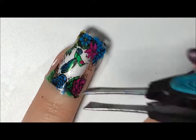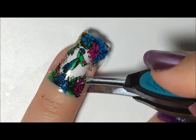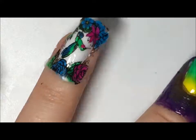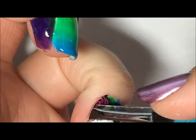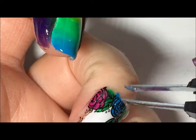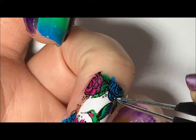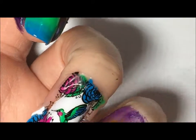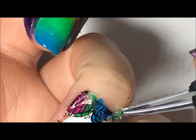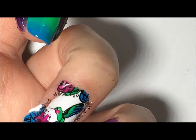Now I'm going to use the edge of that tweezer and kind of push against my skin to try to loosen the decal. There we go — you can see it pull away and that's what we want.